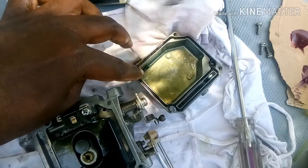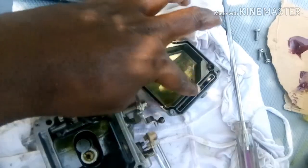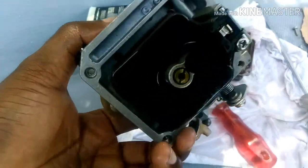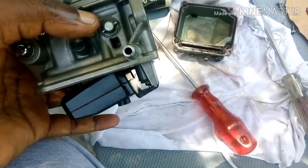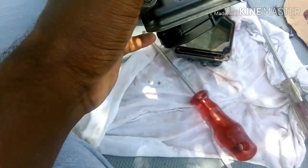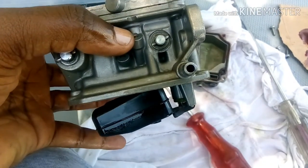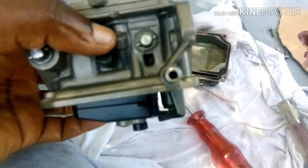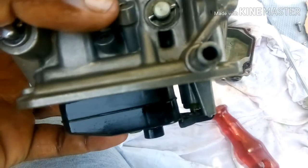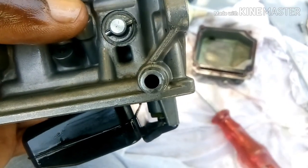Put a little bit of grease on the seal here, just a little. Now check the nozzle, but also check the fuel inlet line. This floater works like a toilet flush tank — when the fuel is full, the floater rises and stops the fuel flow. There's a small needle valve here. You also have to check the fuel flow — blow some air through here with your mouth and there should be airflow without any blockage.